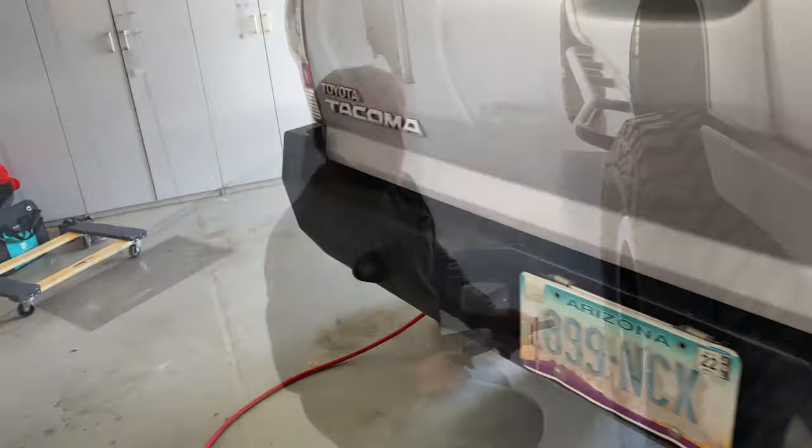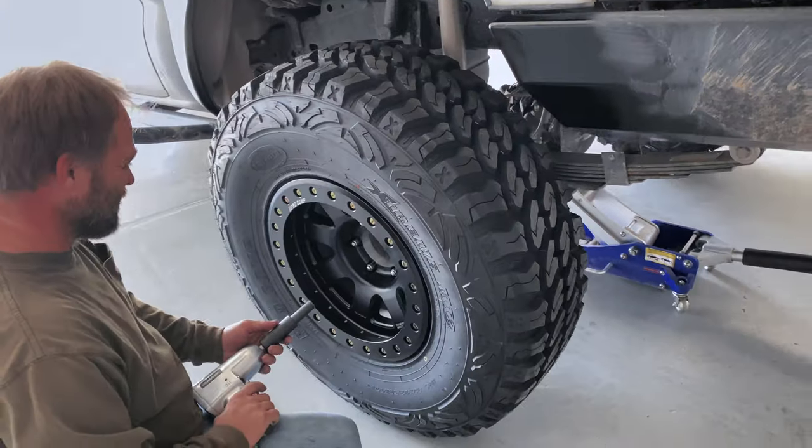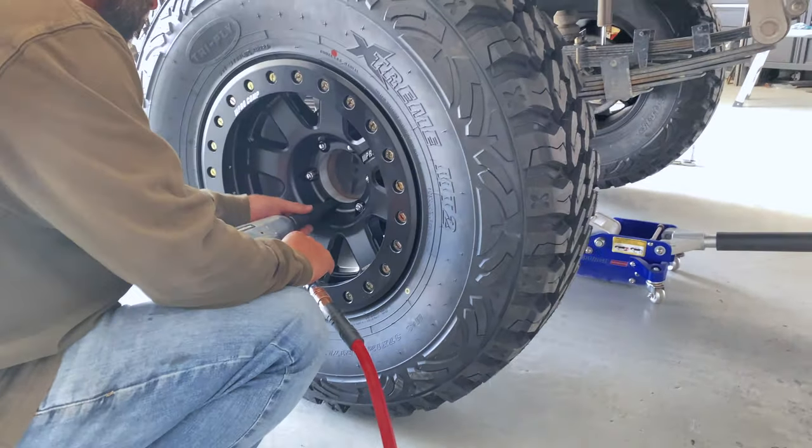Let's see what Alex is up to — getting the other tire on, mounting up the rears so we can back it in and start tearing apart the front end.